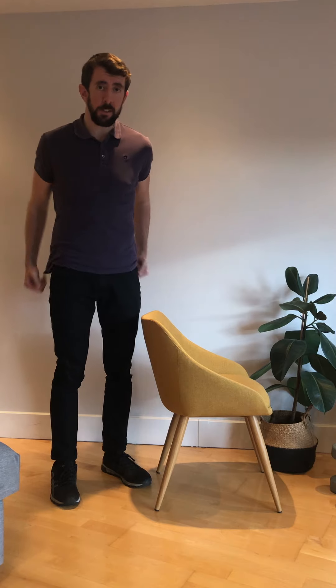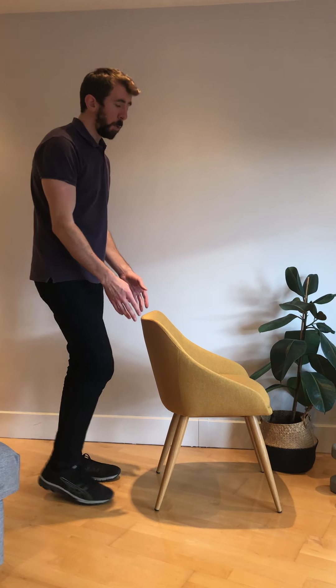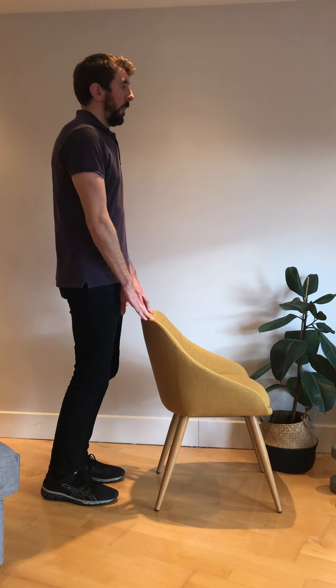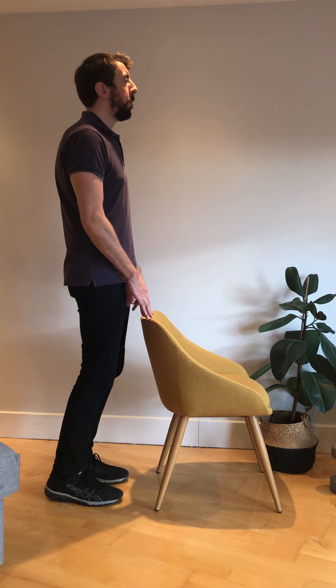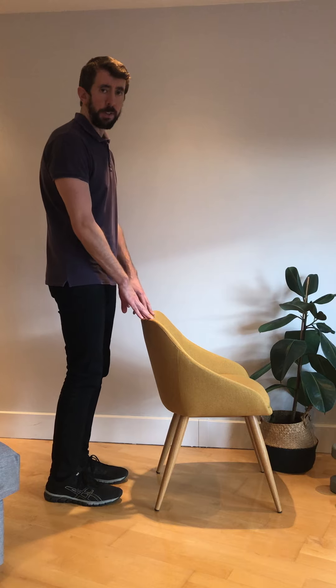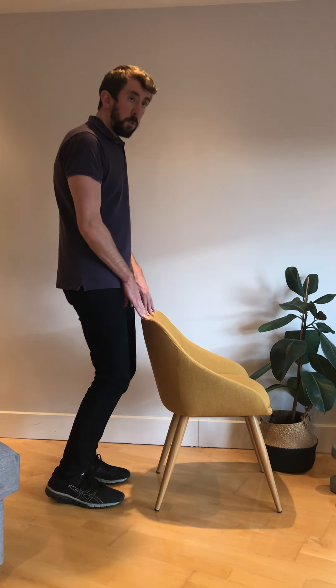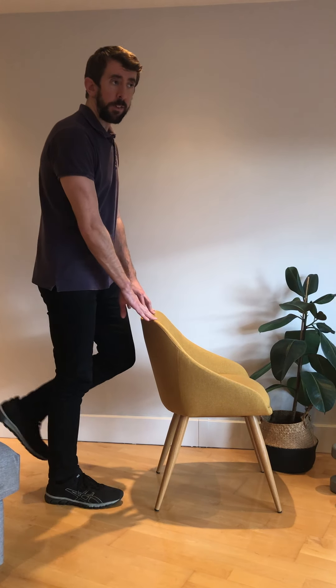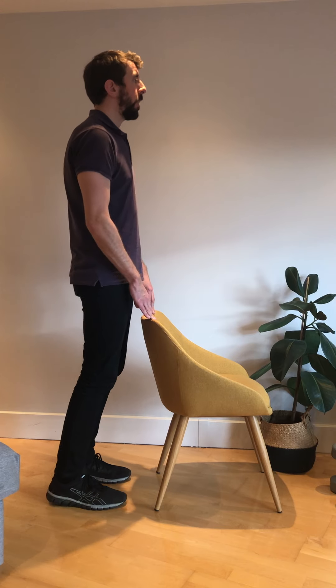The final exercise is going to target your calf muscles. You may have seen this one in earlier videos — it's called a heel raise or a calf raise. Standing with something just for a little bit of balance, we're going to push up and down on your tiptoes, really engaging those calf muscles and making them work hard. If you find it too easy doing it on both legs, have a go doing it on one leg.